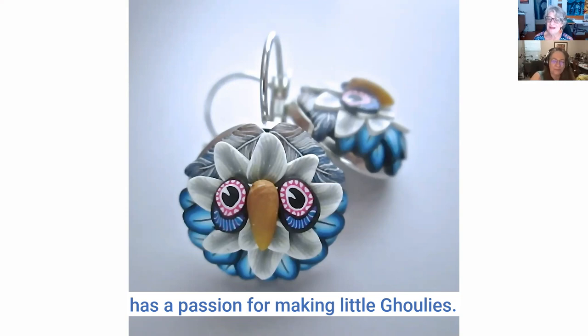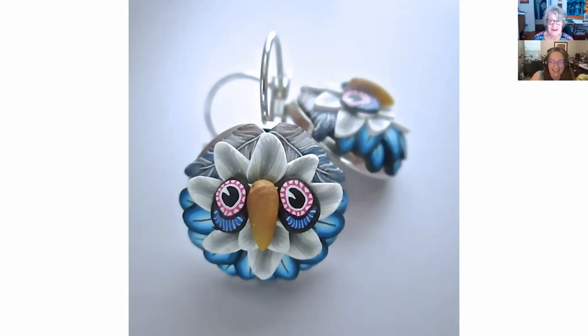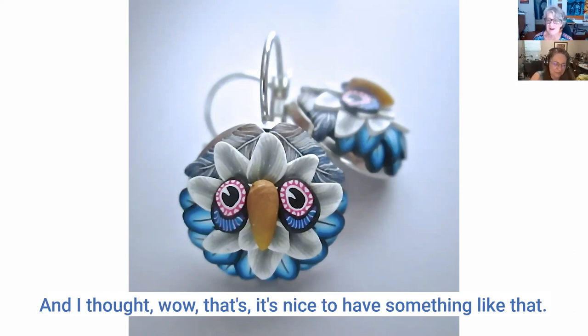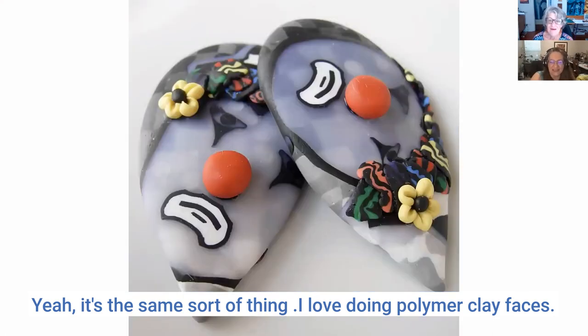I completely understand — I was talking to Christy Friesen and she has a passion for making little ghoulies. She said whenever she just feels like playing she makes them. It's nice to have something like that as your go-to creative outlet.